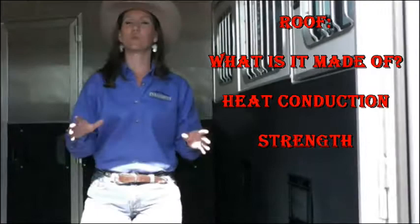Next thing we're going to go to is going to be the roof. Huge — this is so important, and it gets overlooked so many times. We need to find out what that roof is made of. Is it going to be one sheet, one piece of aluminum? Is it a closet roof? These particular roofs in these Cimarron trailers I absolutely love. They're actually half-inch thick, and they're honeycomb, fiberglass-reinforced roof. It's got R3 thermal value to it — it's angle-proof to an extent.